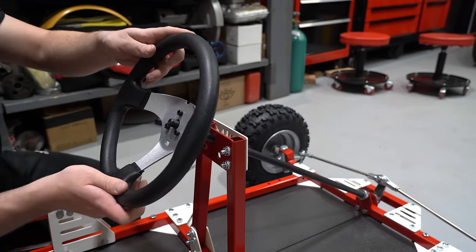We know at this point y'all are itching to drive it, but before you go ride, you need to lift your rear tires off the ground, add a little bit of gas to the tank, start the engine, and test your throttle, brakes, and kill switch. Now we'll fill it up with gas, take it outside, and take it on its first drive.